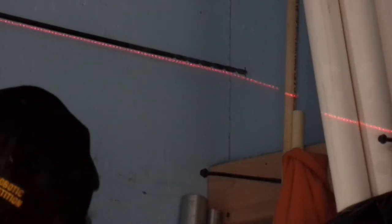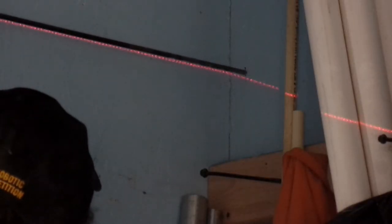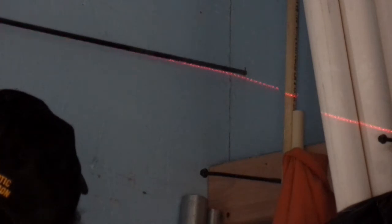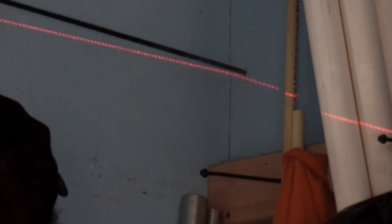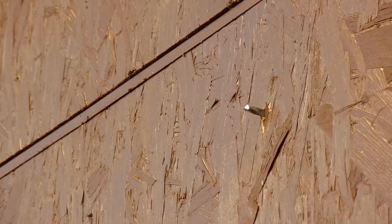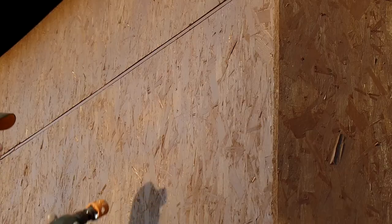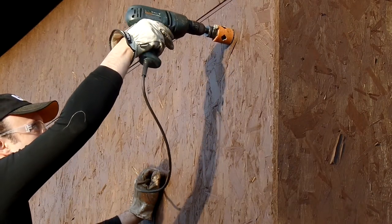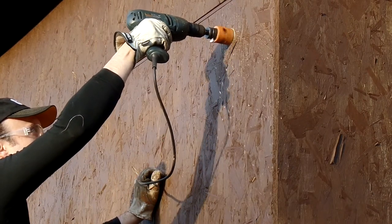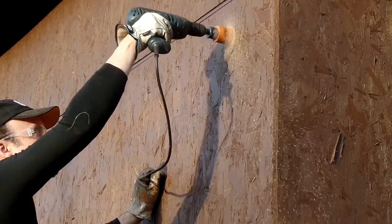All I did was set up a little laser level where I wanted my pipe to go, and basically started a hole with this comically long drill bit. The nice part about doing this is now you know that you're aligned, and then when I drop my hole saw on here, I know it's in exactly a straight line with the hole that I made on the inside.